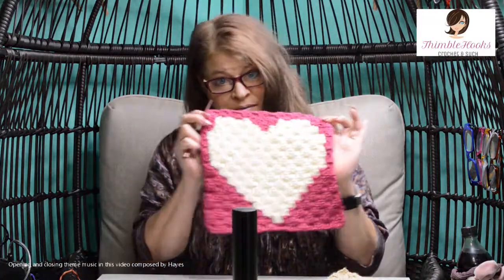Ciao friends, Beth with Thimblehooks. This is number five of my five ways to do a crochet corner to corner, or C to C. This is a graph ghan.